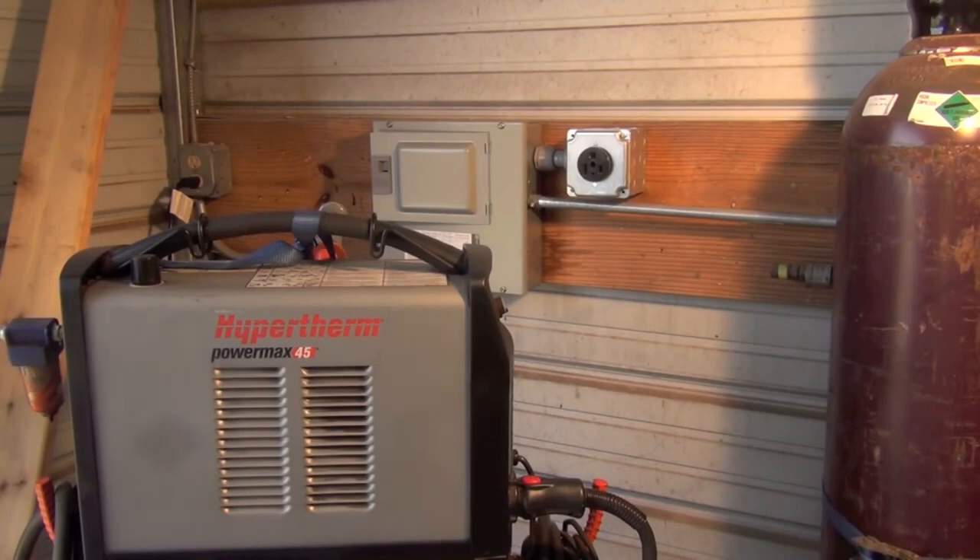If you know that's going to be a long ways off and you haven't even purchased a welder or plasma cutter yet, you might want to consider picking up a dual-voltage machine that'll run on the 110-volt power you have now, and then later on down the road when you have 220 installed, it'll run on 220-volt power with all the advantages of a 220-volt machine.